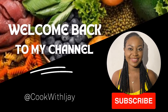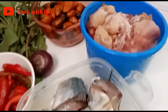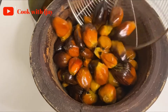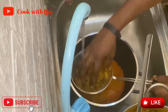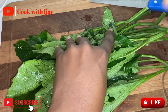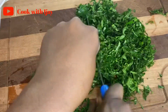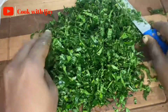Hi guys, welcome back to my channel. It's food o'clock today with IJ, and on today's menu I'm going to be teaching us how to cook ufaku. If you're new to my channel, do not forget to click on the subscribe button and notification bell so that when I make new uploads you'll be the first to see them. I'm already going ahead to prepare my ingredients so we don't waste time.